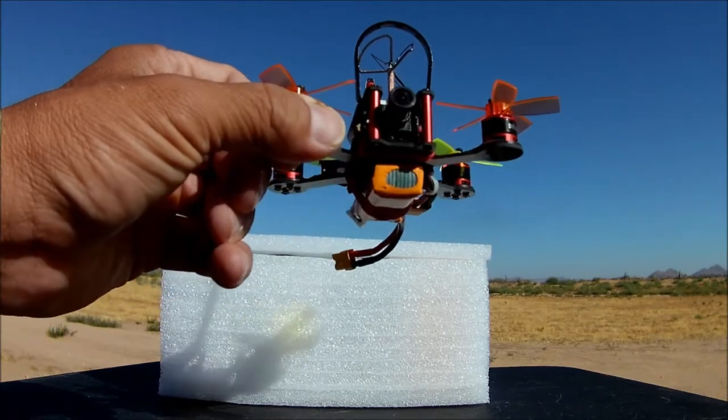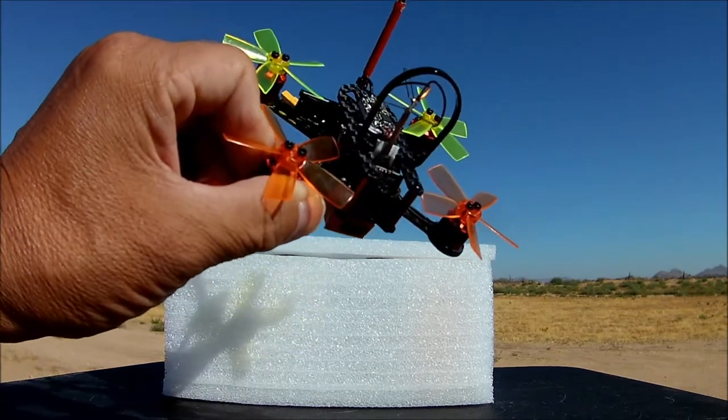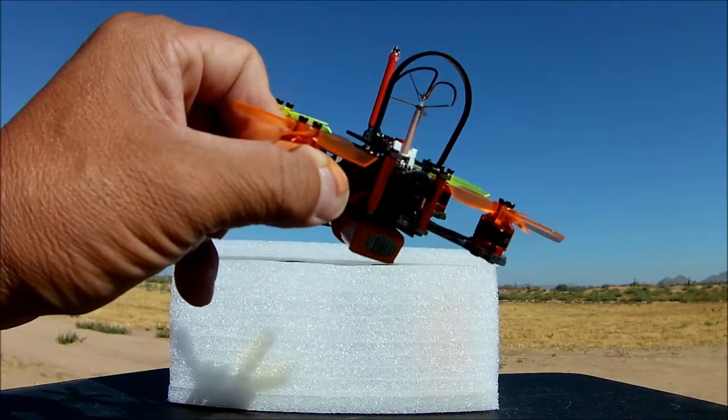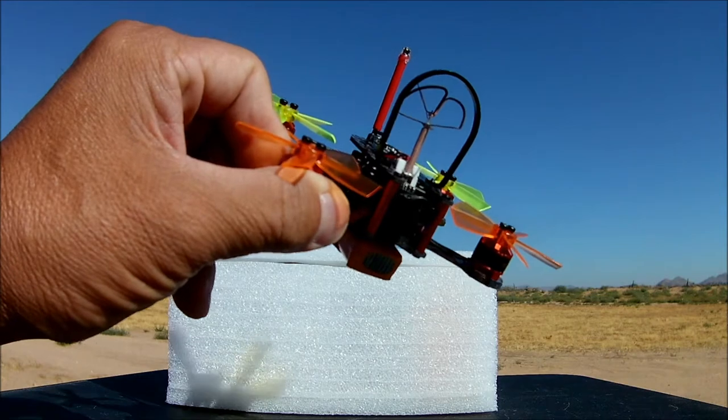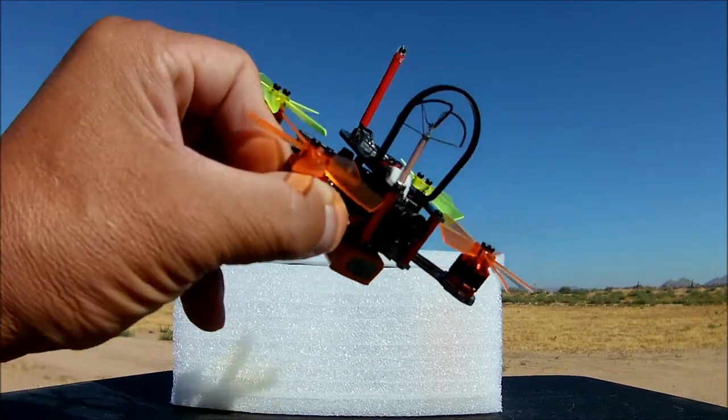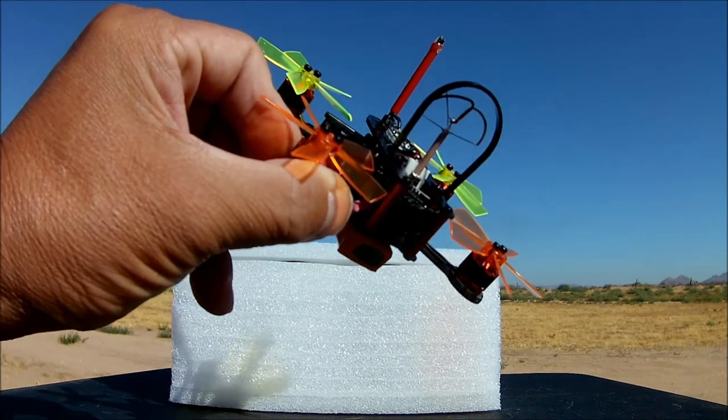Taking a look at it, it is a pretty nice looking quadcopter with five-bladed props. There's a little protector for the FPV antenna there, which is nice. That is included and it comes just like this out of the box, so fantastic.